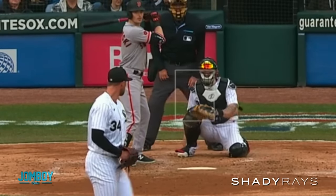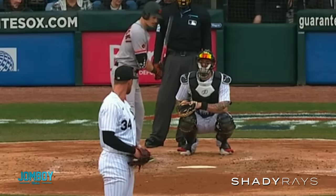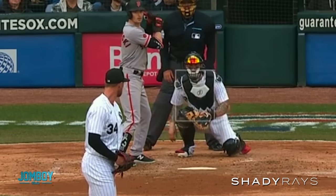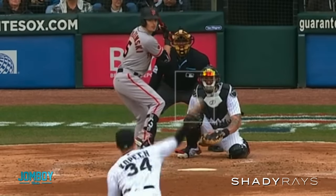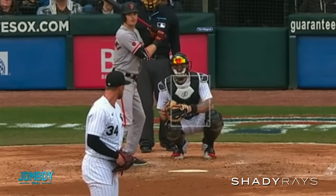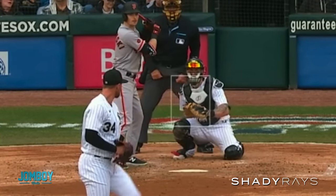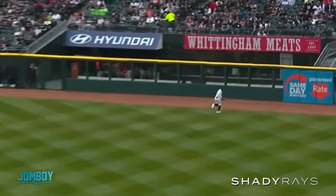Then we got the next batter — curveball. Watch the glove: it's on his skin, on his skin, on his skin — flare! See it pop up off his skin. I texted Trev, like, can batters really see this? He's like, oh yeah, that much — you're staring at it. Look at that one — this one is so flared, look how high that comes off his hand, the glove just pokes right up. That's what they're seeing. And it's actually a decent low-and-away curve, but he's sitting on it and absolutely smokes it.